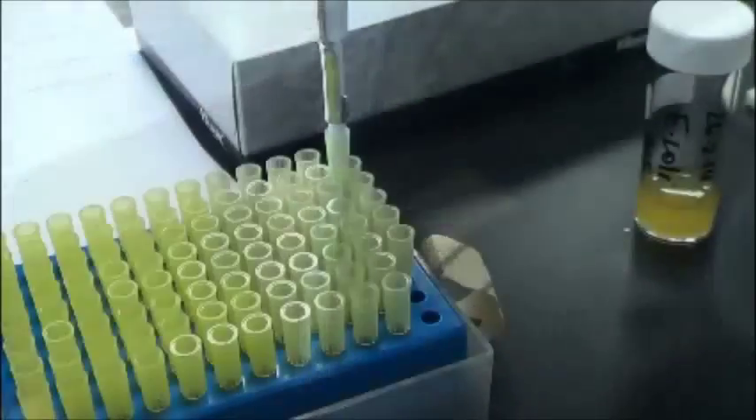Carefully drop 10 microlitres of culture into the centre of the engraved circle on the slide.